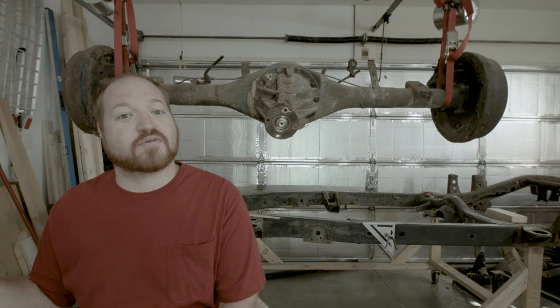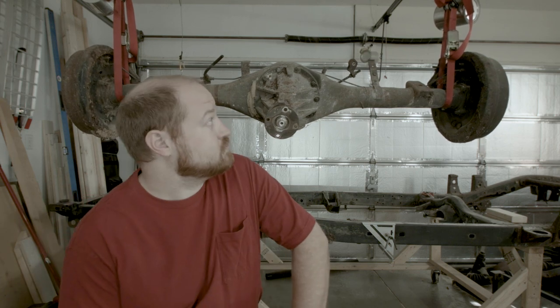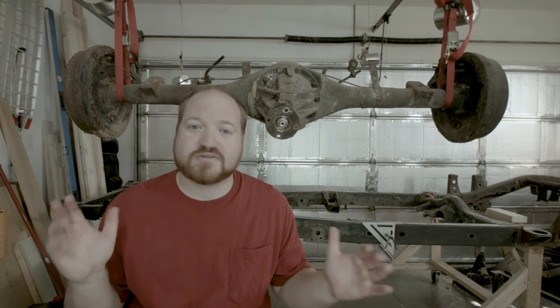And today's victim is the rear axle. My goal is to get this completely disassembled so that I can clean and paint all the parts and get it ready to go back under the truck when it is time. And we're going to start by getting this on the workbench and start disassembling the drum brakes and work our way to the inside of the axle.